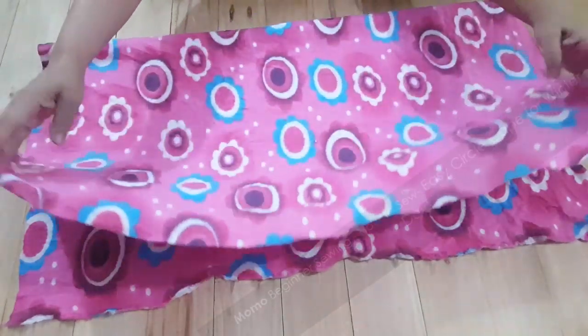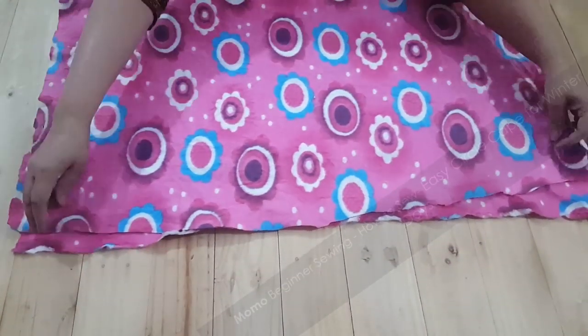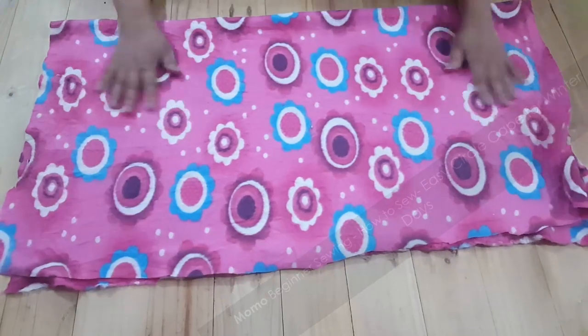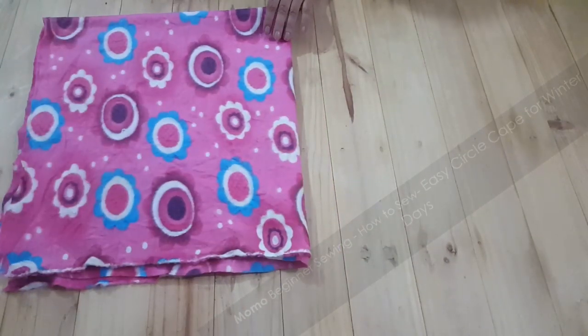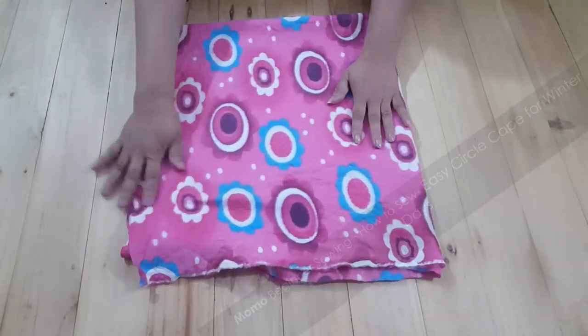I am going to introduce you to two kinds of cutting for this easy cap for winter. This is my first look and I'm going to explain how I am going to work on it.